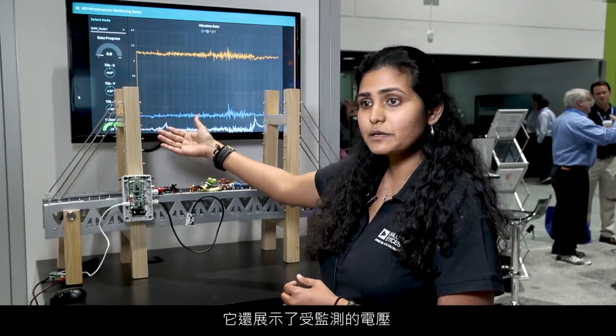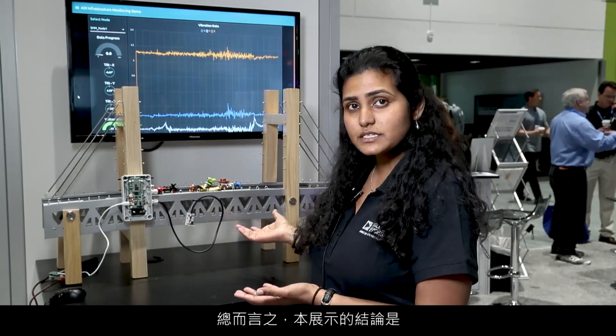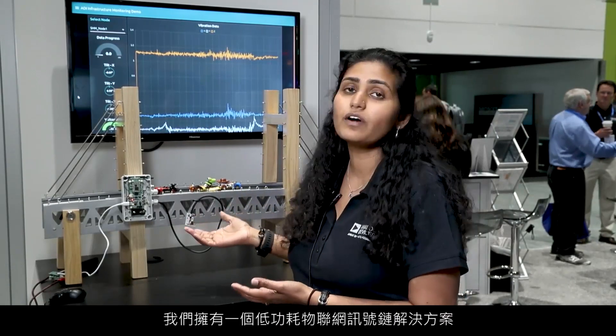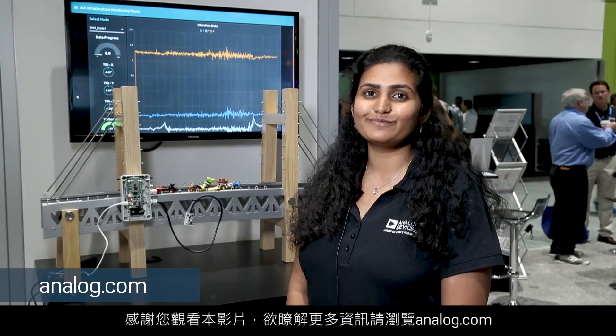It also demonstrates the voltage being monitored. Overall, the takeaway from this demo is we have a low-power IoT signal chain solution. Thank you for watching this video, and for more information, please visit www.analog.com.